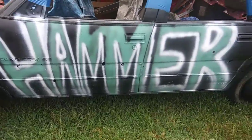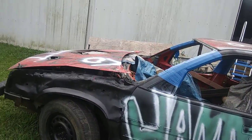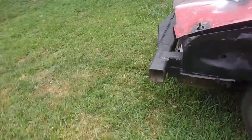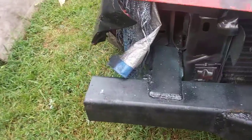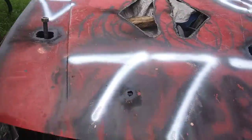I wanted 'Hammer Time', but I think I'll do 'Hammer' and then just put 'Hammer Time' on my front bumper right here. And you can see I put 'Hammer' and 'Time' on each side of the point.